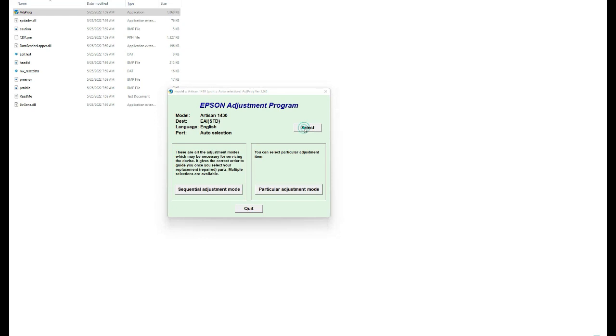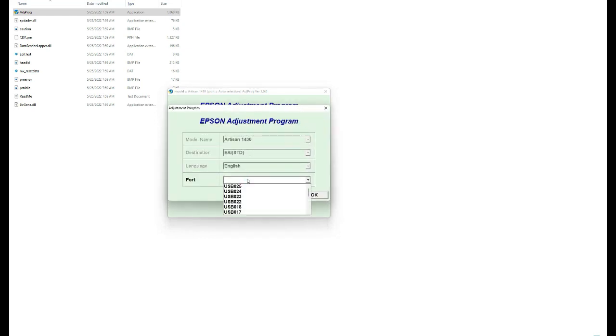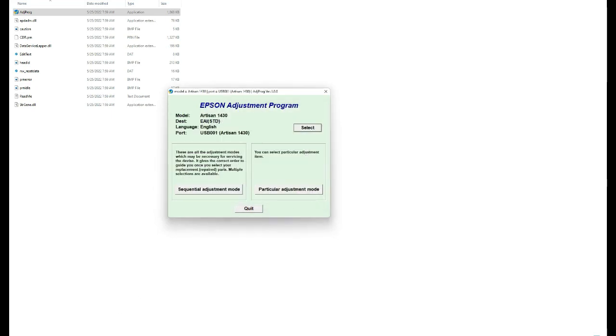Which is not working. Based on Epson's service menu, it definitely is a CSIC problem. However, after a couple of days we say let's check if there is something else that could be wrong.